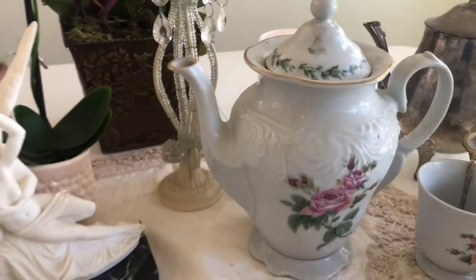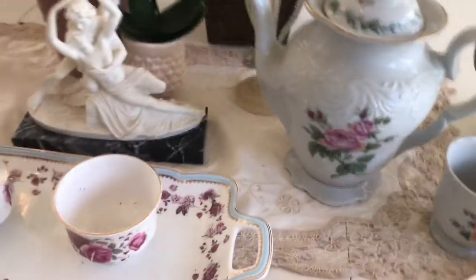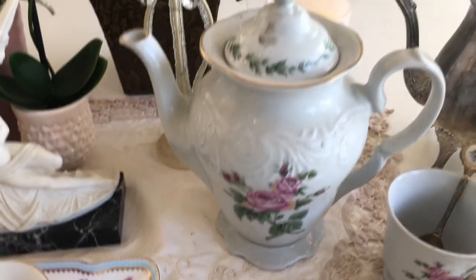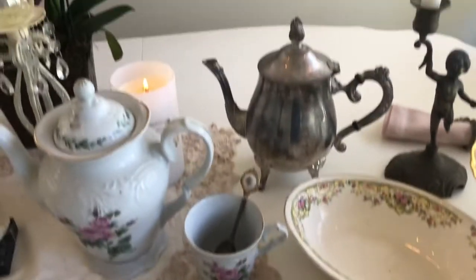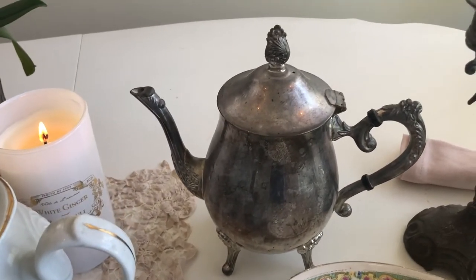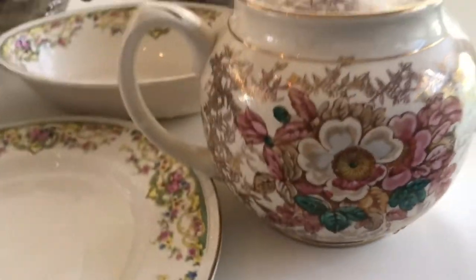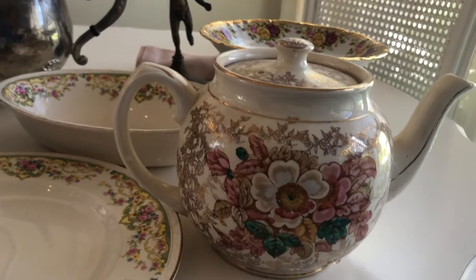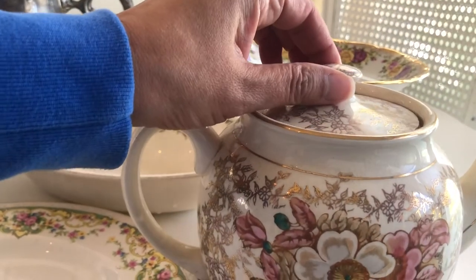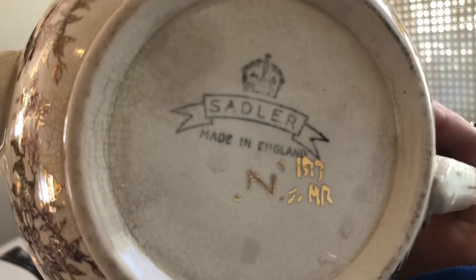This teapot is really pretty — very classic and elegant. Look at this teapot; it reminds me of Beauty and the Beast. And here's another lovely teapot with beautiful colors: gold, pinks, and green.